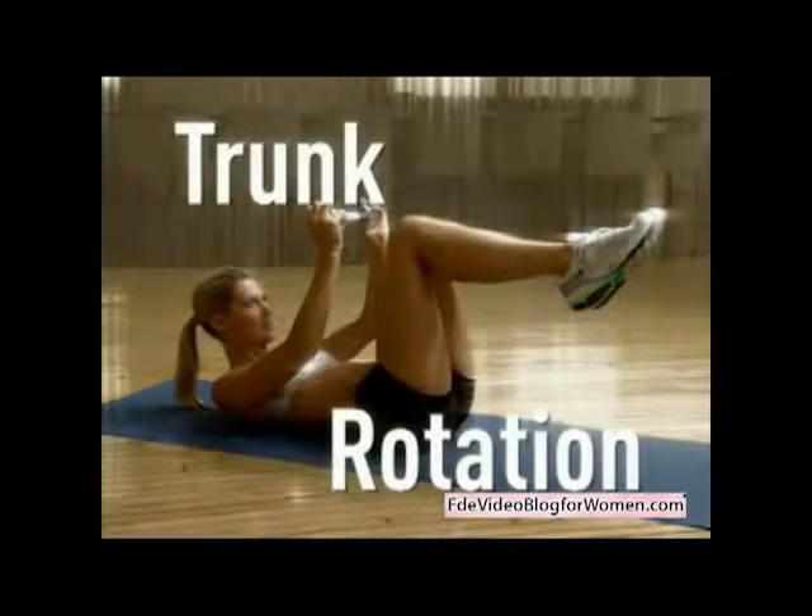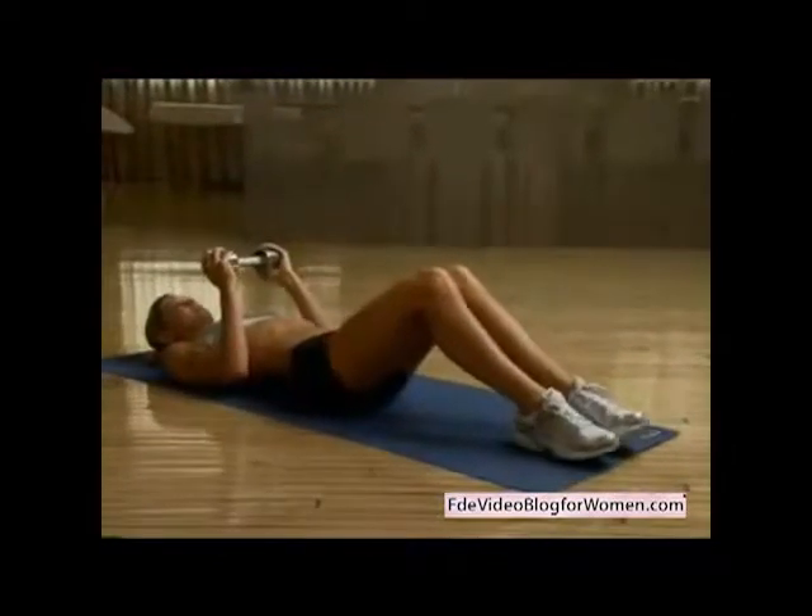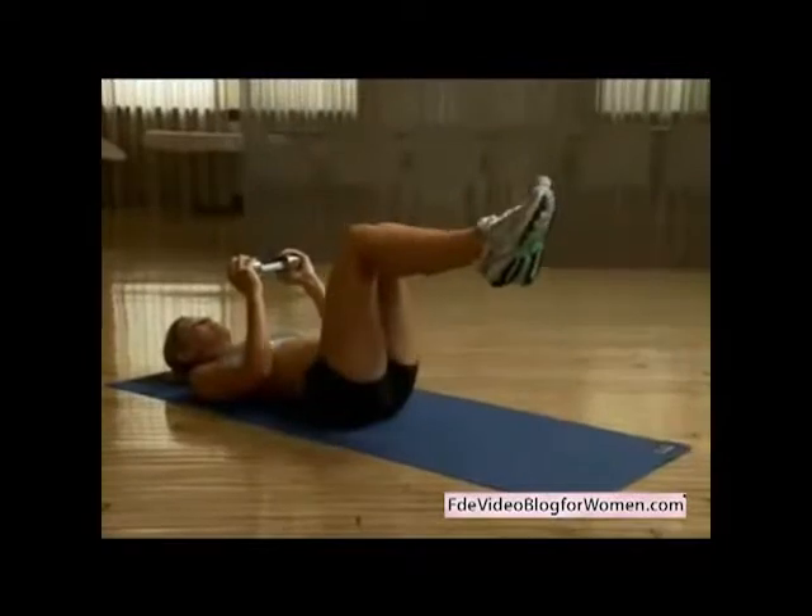For the trunk rotation, you'll need an 8 or 10 pound dumbbell. Lie on your back holding the dumbbell horizontally with both hands about six inches over your chest. Bring your legs perpendicular to the floor, knees bent 90 degrees.